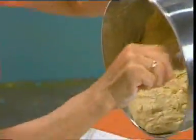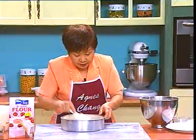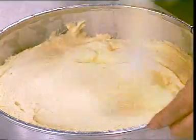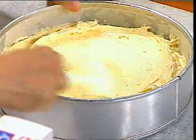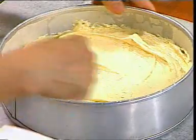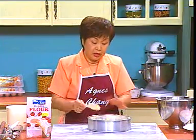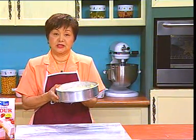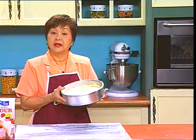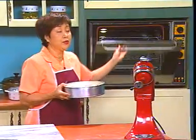现在我们就可以把已经拌好了的料全部倒进烘盘了。Pour everything into your baking tin. 我们跟它铺平，铺的时候尽量把中间的地方弄凹进一点点。Yes, to make a big cake like this, it will be advisable to make a depression in the center, so that later when you bake it will not rise up like a mountain. 现在做好的蛋糕就可以拿去烤了。Bake in the pre-heated oven at 180 degrees Celsius for 45 to 50 minutes.